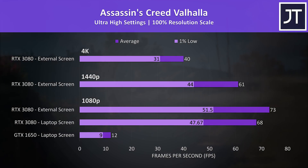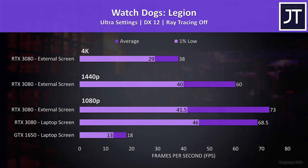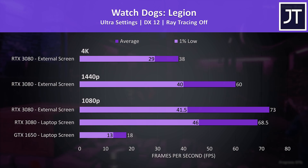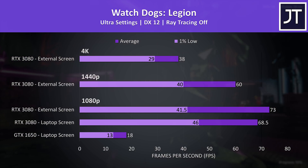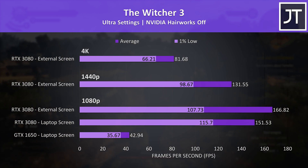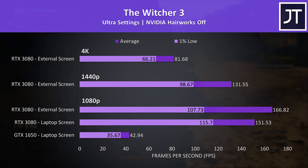Assassin's Creed Valhalla performed quite poorly at max settings on the 1650, perhaps limited by the 4GB VRAM. The 3080 offers serious improvements, taking it from a PowerPoint slideshow to usable, with even 60 FPS possible at 1440p max settings. Watch Dogs Legion was also tested with the game's benchmark — again quite low results with the 1650 due to low VRAM compared to the 16GB in the 3080. 1440p was right on 60 FPS with the eGPU even at max settings. The Witcher 3 saw interesting behavior where average FPS was higher with the external screen; 4K max settings on the 3080 is running fine, around double the FPS of the 1650 at 1080p.